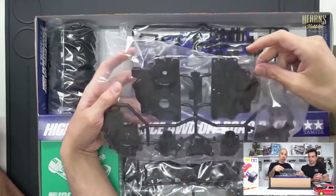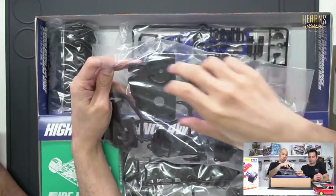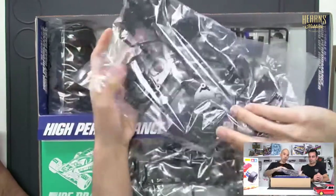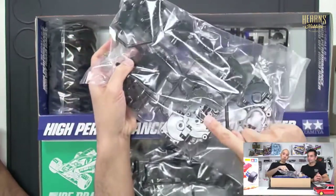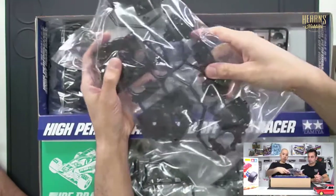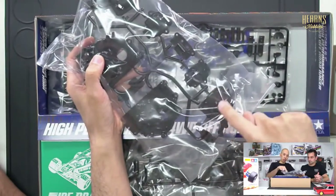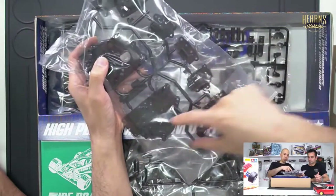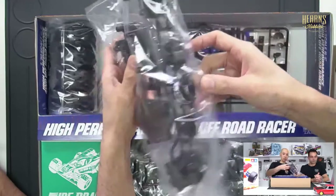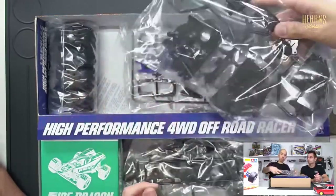Over here is a big chunky gearbox section — a similar idea to the Hotshot. These are the insides: all your gears, your diffs and counter gears are all mounted here and sandwiched together. Then you've got a bevel gear on the side which protrudes, with a cap that goes over it and drives toward the front. There's a front gearbox where that bevel gear is captured and drives the front diff. Very chunky bits.